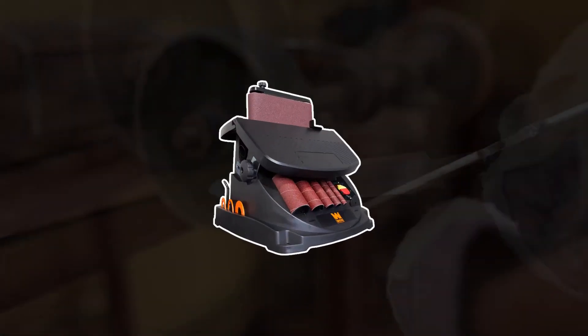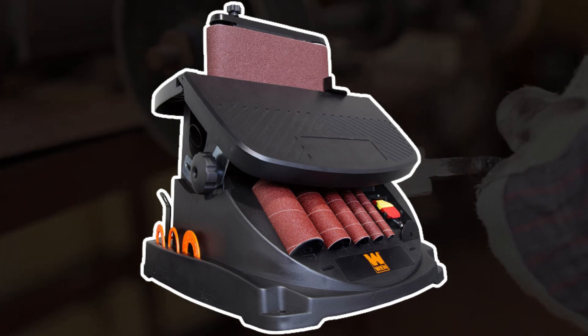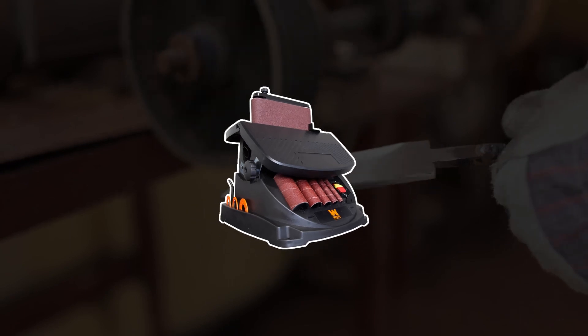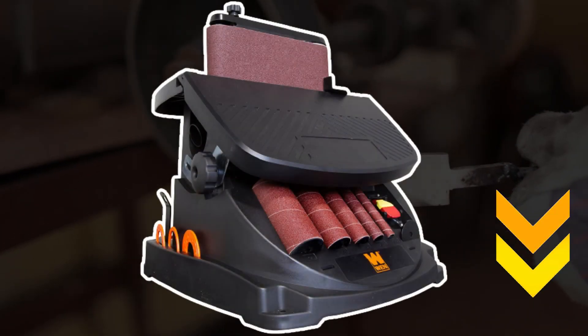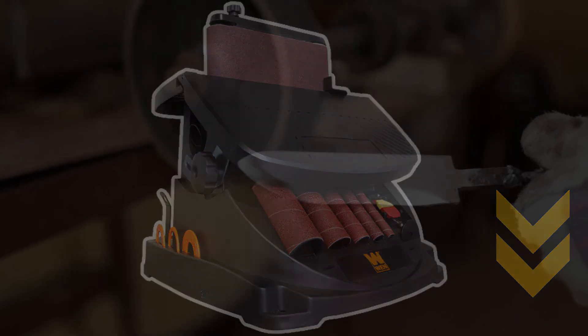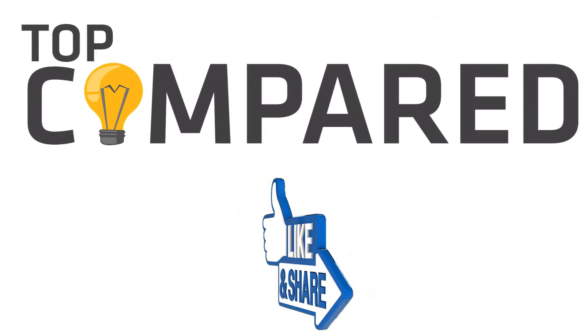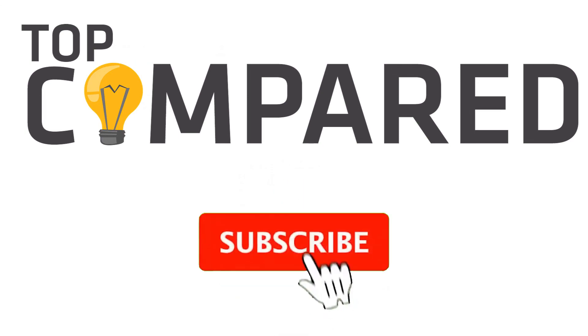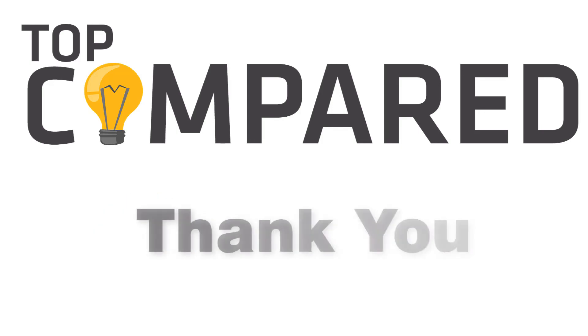My pick from all the products mentioned above is the Wen 6524 Oscillating Belt and Spindle Sander, as its range of well-made components and options to sand are great for beginners who want an easy experience sanding their metal or wood items. I have attached the product links in the description box below. Please like and share the video if you find it informative, and subscribe to our channel to get more videos from us. Thank you.